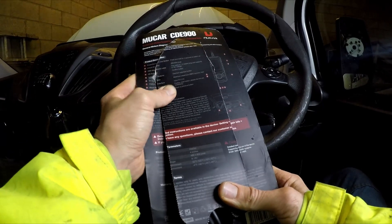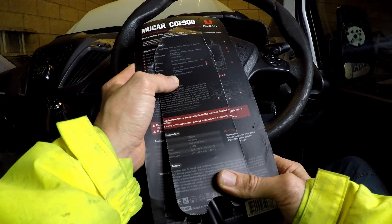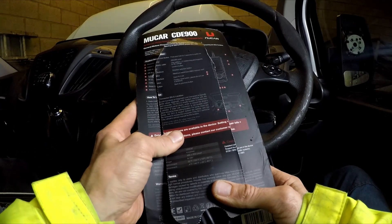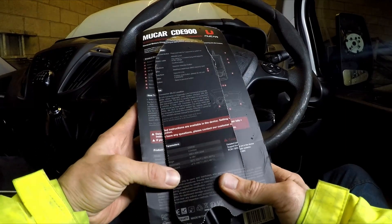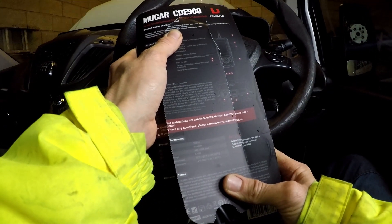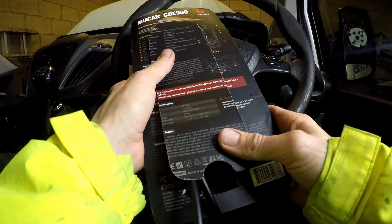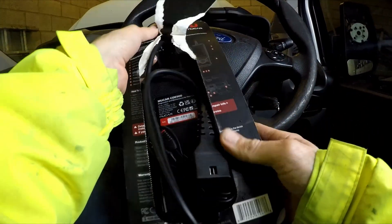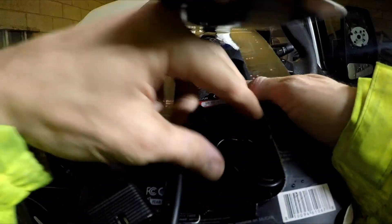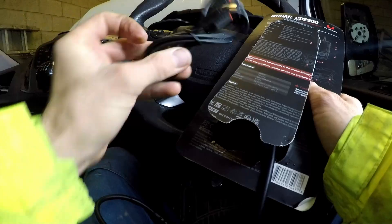It does a bunch of stuff that it normally should do, but it has a memory card slot, live data connections, complete diagnostic function, real-time data, and other functions. Got a Ford Transit to plug into, no issues. It has a little extra dongle for charging, or maybe software updates.